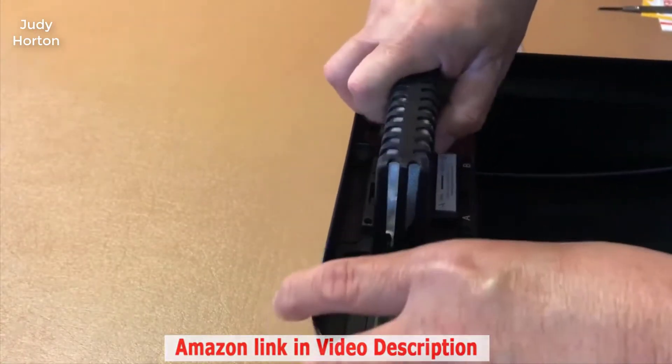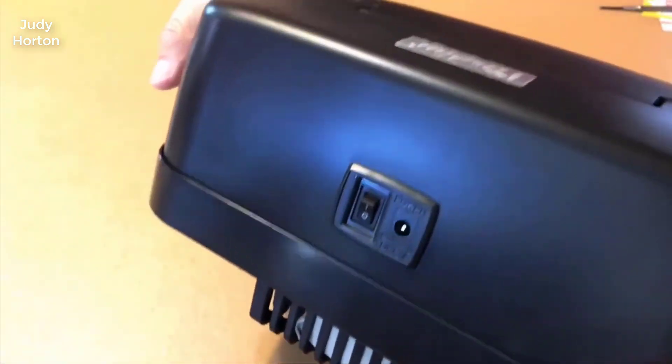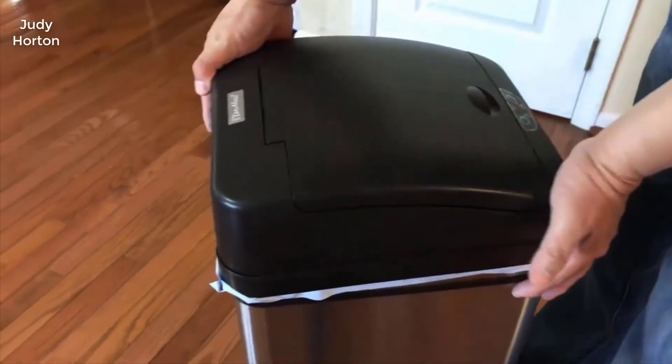According to the specs, the batteries should last for one year before you need to replace them. It can also be powered by an AC adapter, which is sold separately.